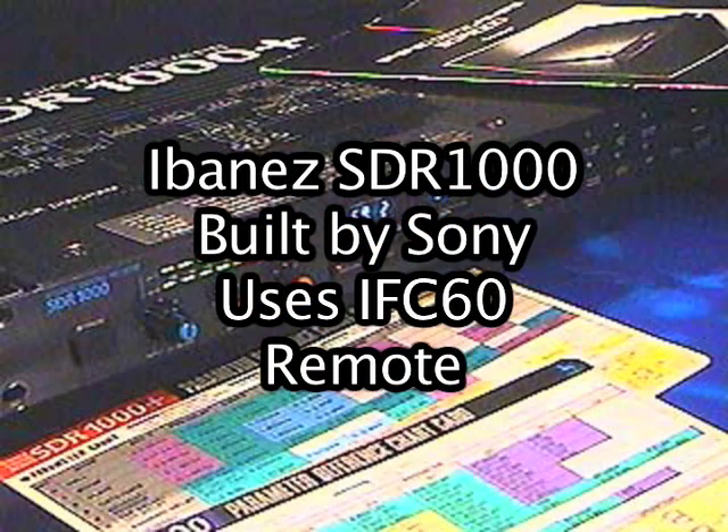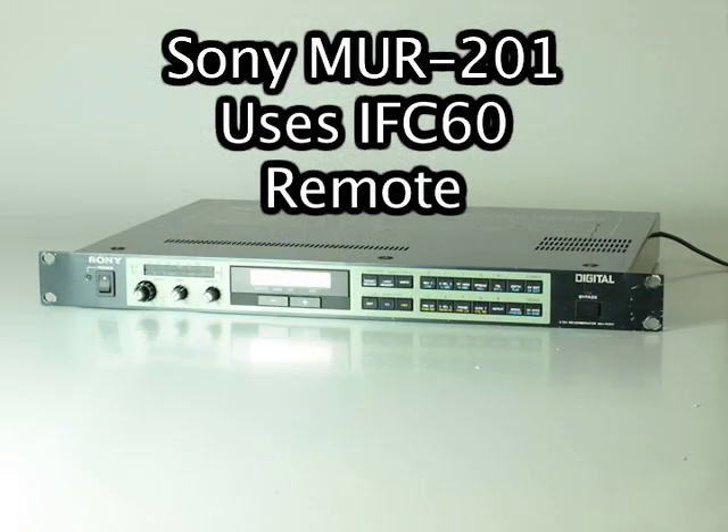Similarly, the Ibanez SDR-1000 Digital Reverb was built by Sony, and there is a later version, the SDR-1000+, the same unit re-released as the Sony MUR-201 Digital Reverb.